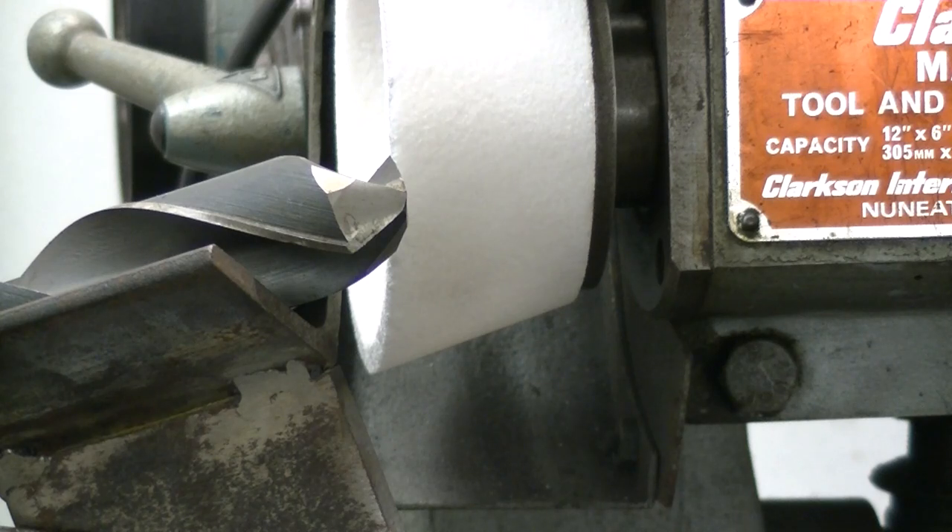Okay guys, you can hear me now but when the machine's on you may not. I've got a lot of material to take off this, so I'll run a couple of wipes past and then pass you through to when we get the primaries done. This is grinding in the secondaries at 25 degrees. Sorry about the noise of the machines but I have no way to muffle it. Off we go.